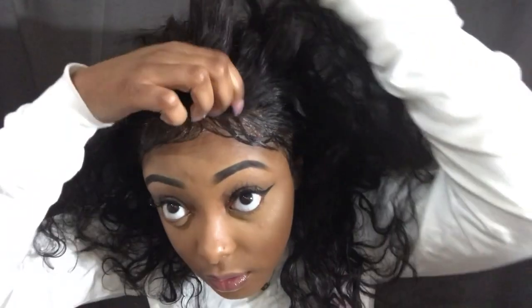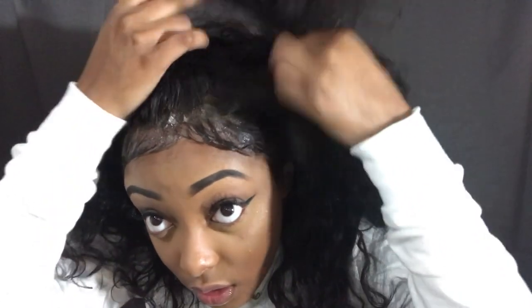Ladies, this is what the hair looks like straight out of the ponytail, just all shaken out. As you can see, the frontal game is popping — you can split this anywhere, and these mink frontals are life.